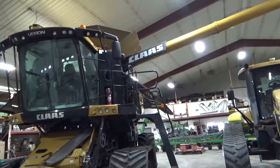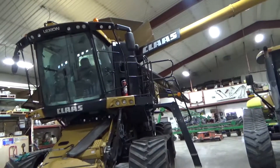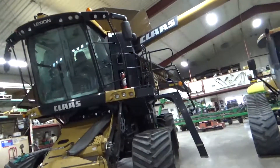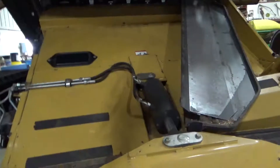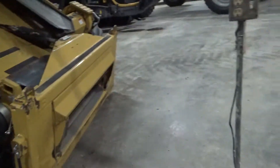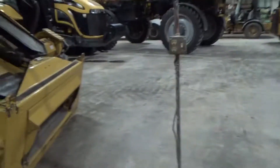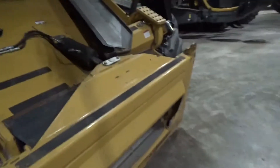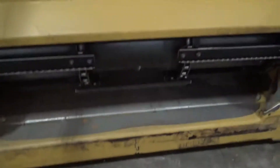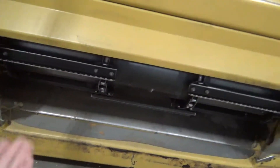We're going to be going through how a combine works, specifically the Claas Lexion APS Hybrid. Firstly, we have the feeder house. When your head cuts the grain, it then goes through the head and comes in through the feeder house. This is where your head hooks up. And then your chain here, which will be spinning like that, goes all the way up through this — it'll grab the grain and take it up.